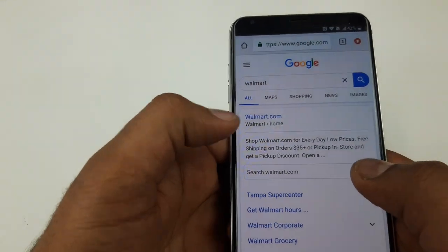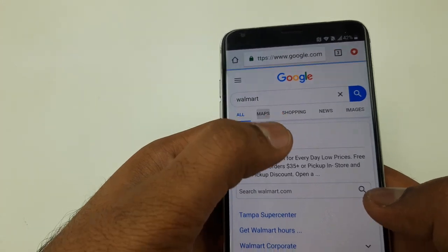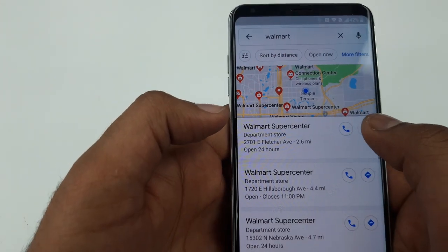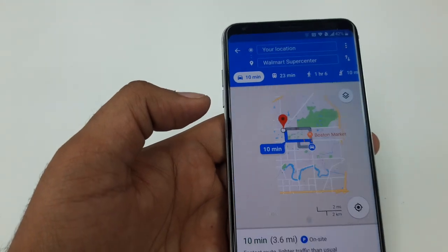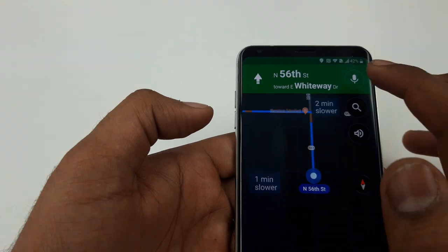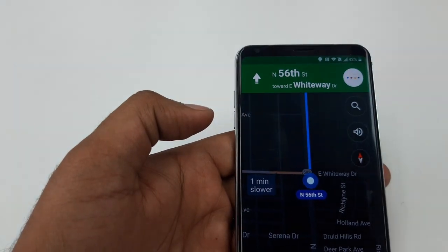Type google.com again. Go to Walmart on the map — we are repeating the same script, but this time we are going to do something different. Hit Start, click here, and say 'Open Google'.